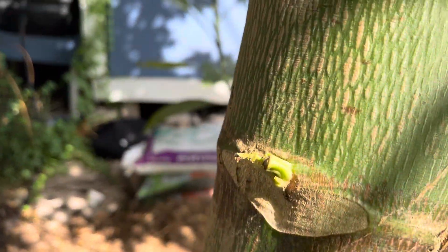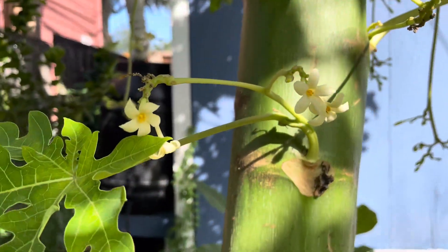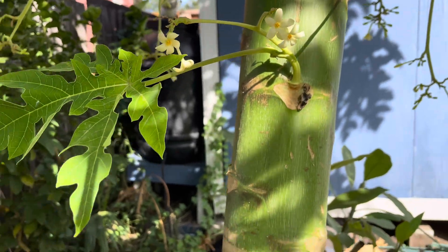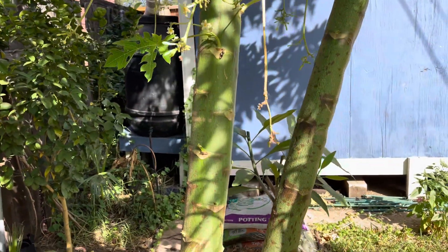Those little new shoots can each become a plant all together. That's why I always have so many to give away — it's constantly growing little branches and shoots all off of it.